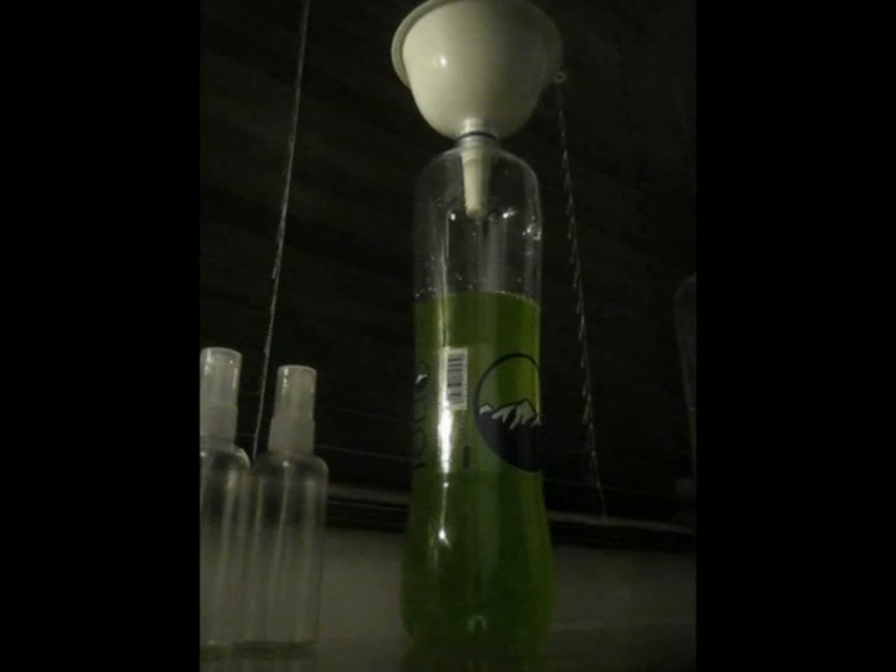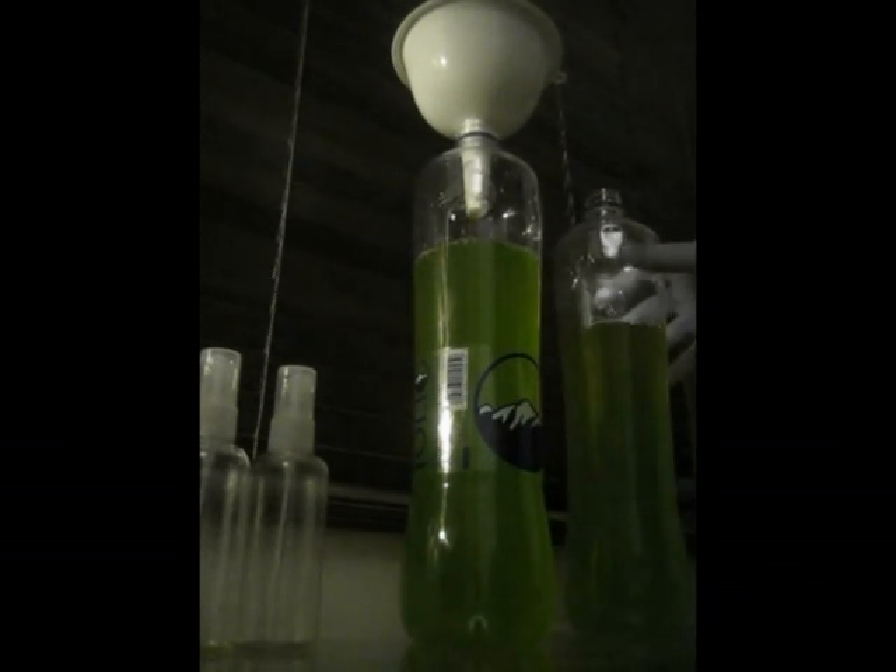What I'll try and do actually is divide it by three so I have equal parts in each bottle, and then I can just add more water to each of them.